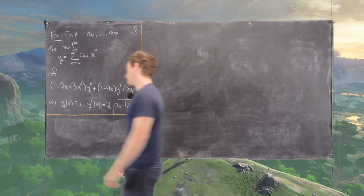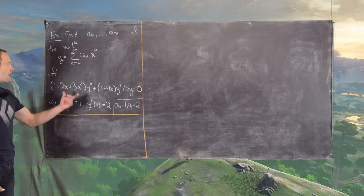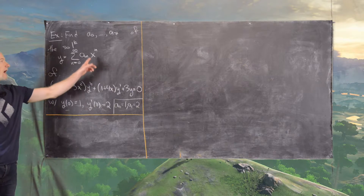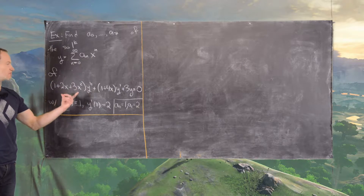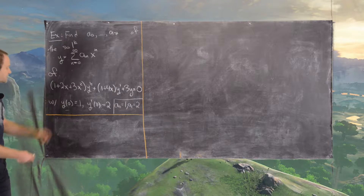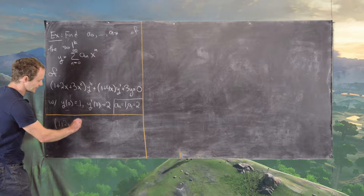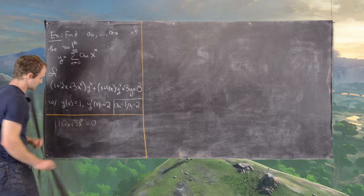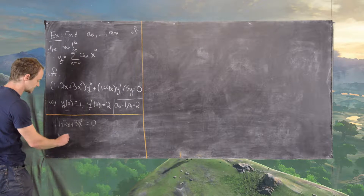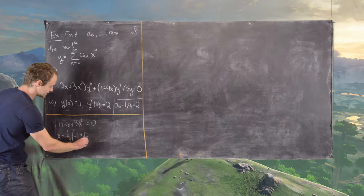The solution is guaranteed to converge at a distance from the origin to the roots of this polynomial, by a theorem stated in an earlier video. Let's look at the roots of 1 + 2x + 3x² = 0. Using the quadratic formula, we get x = (-1 ± √(-2)) / 3.